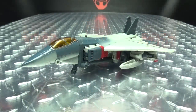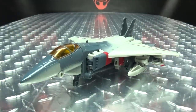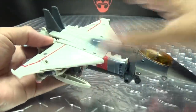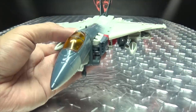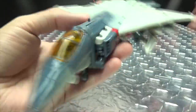Moving right along, here we have the ballroom blitz himself, Mr. Blitzwing, as he appeared in the Bumblebee movie, and here he is in his jet mode. Right off the bat, I know this is not the screen-accurate jet mode. It is what it is — I don't really care, because I don't put that much stock in the alt mode anyway. Not a deal-breaker for me, but that's stuff for other people to obsess about. Jet mode still looks pretty nice.